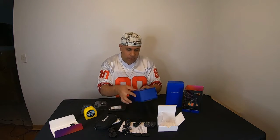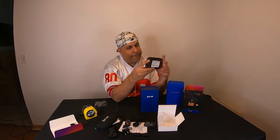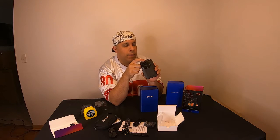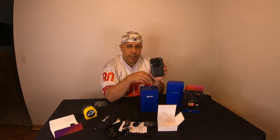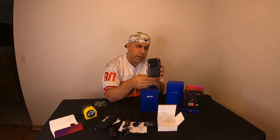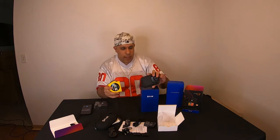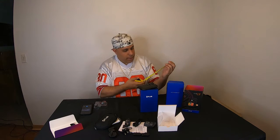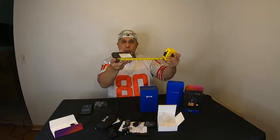Alright, look at this thing — the screen is on the back here and the camera lens is right here on the front. That must be whatever makes it thermal. I'm not too familiar with these cameras, I just know of them. It's about almost five inches — pretty compact little device.